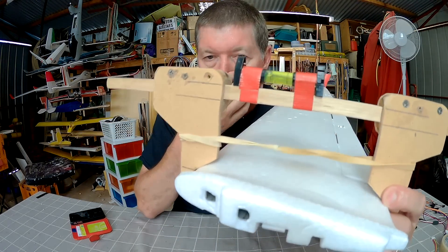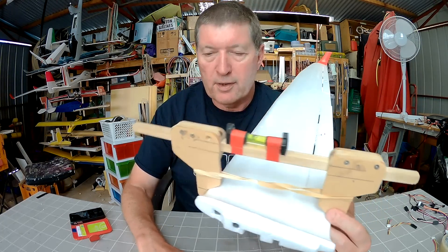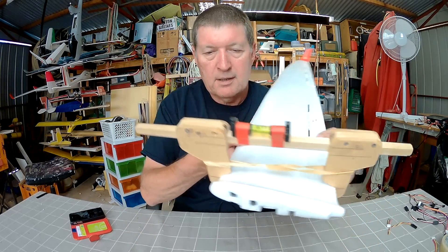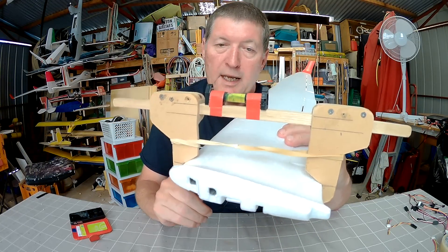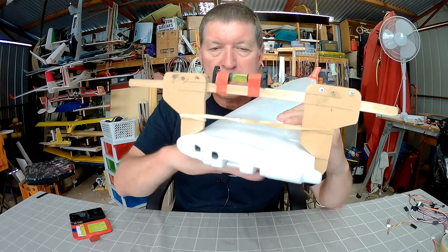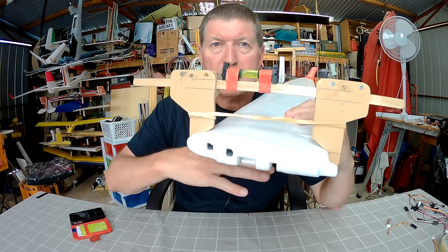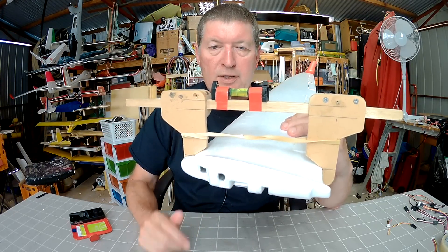The problem is some wings have a flat bottom, but if you put them flat down on a surface, what's actually happening is the leading edge is sitting up a little bit off the surface. So you can't trust that flat bottom to work out the angle of incidence of the wing just by placing it straight down on the fuselage.